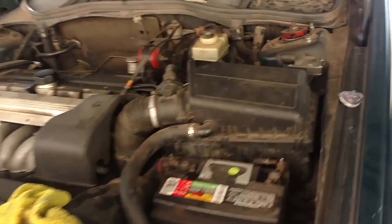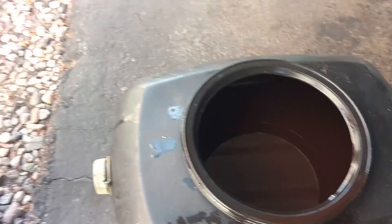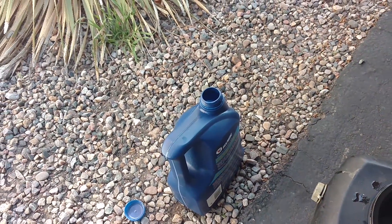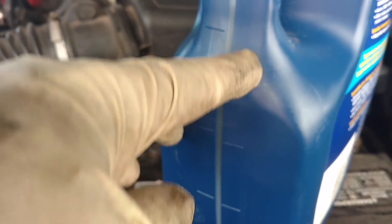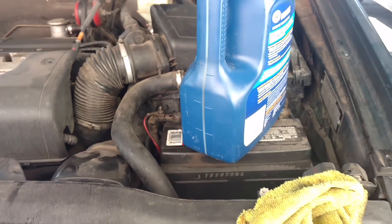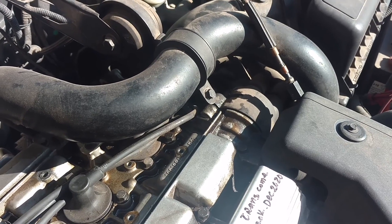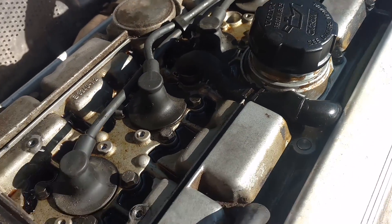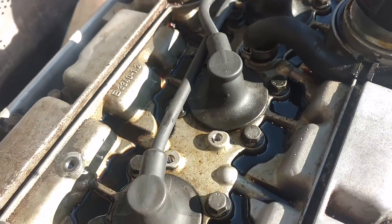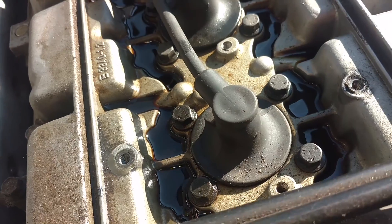Second transmission drop and refill on the blue beast — that stuff is still looking nasty, little red tint to it. Put it in there, take it to the auto parts store. Just over three liters, almost three and a half quarts came out.